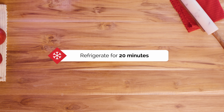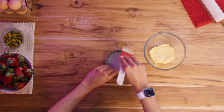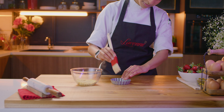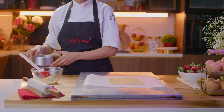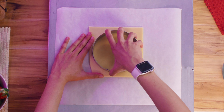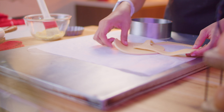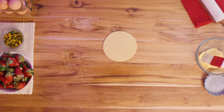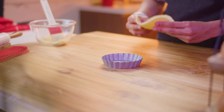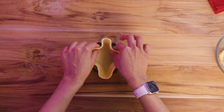Once the dough is sheeted to a nice even thickness, let's leave it in the refrigerator for 20 minutes. Meanwhile, get the baking ring ready by greasing it generously with butter. Take the cooled sheeted pie dough out from the refrigerator and cut a disk of dough using a baking ring, two sizes bigger than our final pie ring. Check that the disk of dough is feeling soft and flexible against your fingers.